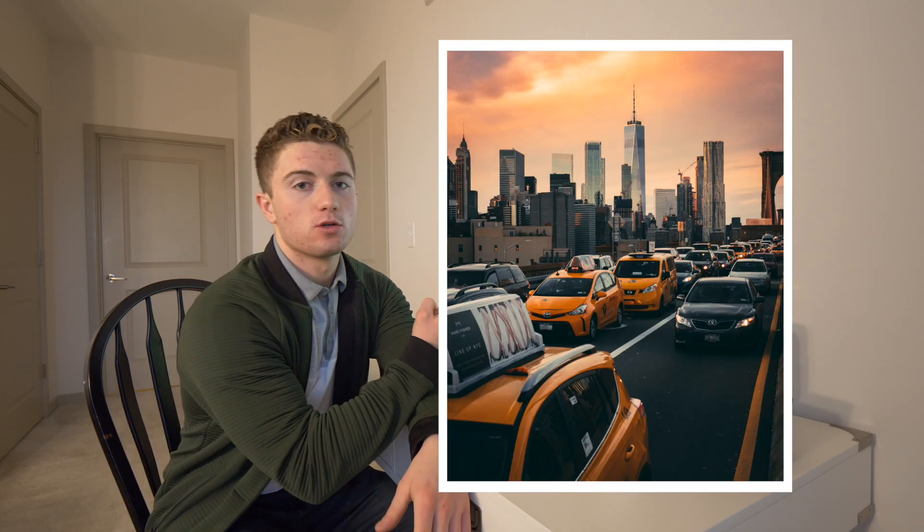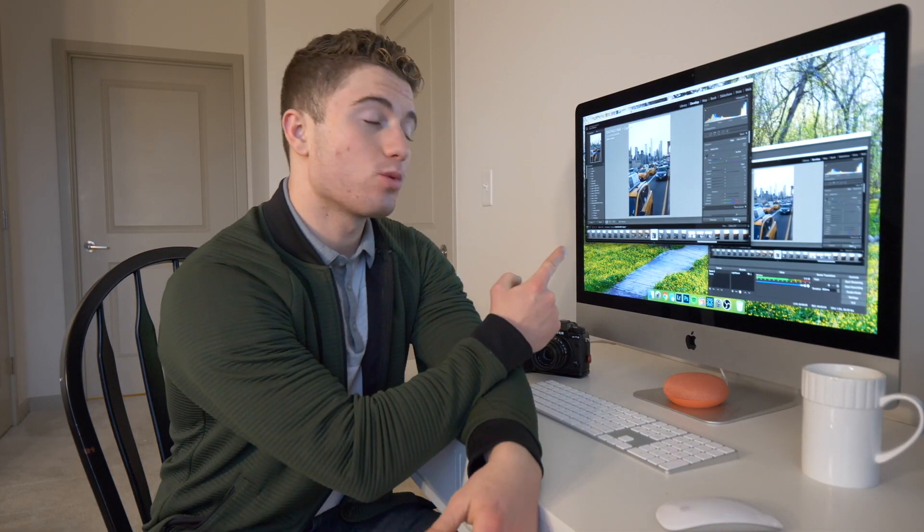What up YouTube. About two or three weeks ago I uploaded a photo to Instagram and to Reddit, and I ended up getting like 50 different comments asking how did you post-process this, what were your steps for editing this photo? So what I want to cover today is exactly how I edited that photo and how you can get a similar look in your photos. Let's get into it.